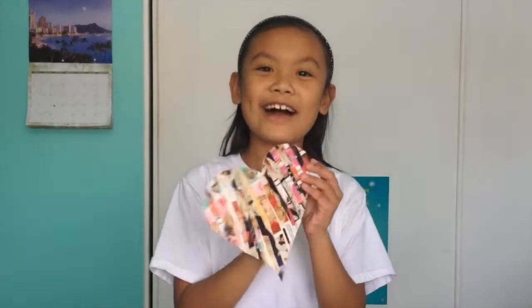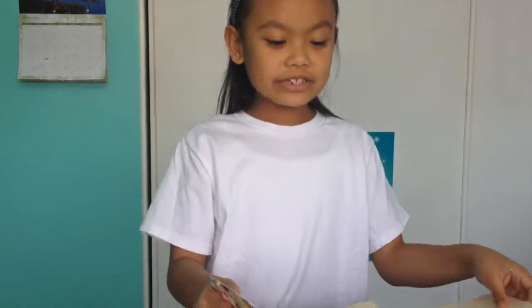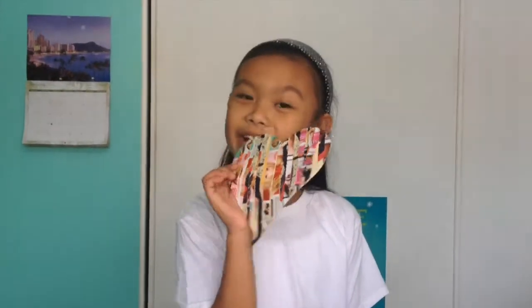And this is how it should look like. Isn't it cute? Now after you're done cutting out your cute little heart, paste it on the other file folder.